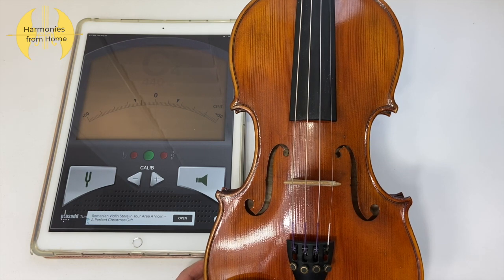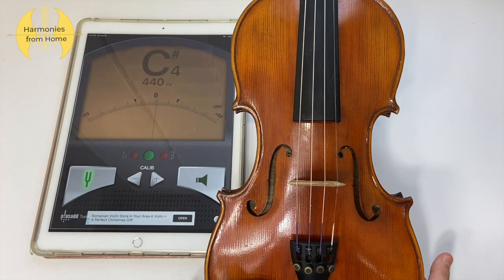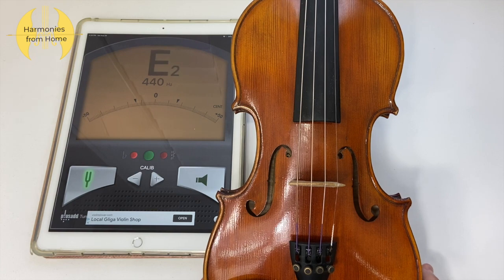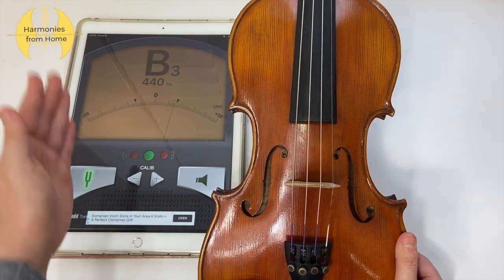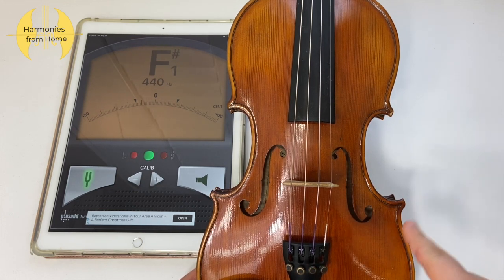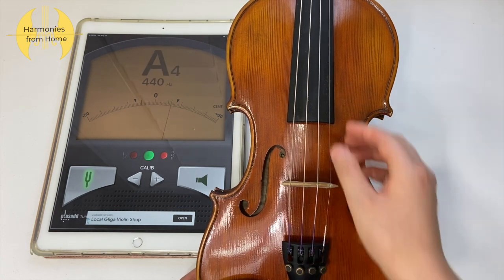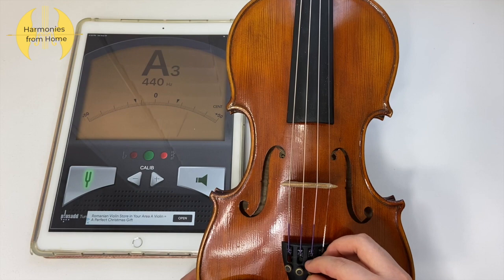Now I'll be showing you how to tune your instrument using the fine tuners and the tuning app. First, activate your tuning app by clicking on the button on the left. For violins and violas, it is best to start tuning by checking your A string first, so go ahead and pluck that. As you can see, the needle is pointing towards the right, which means my A string is on the sharp side, so I want to rotate my fine tuner in the counterclockwise direction to make it flatter. Continue to do so until the needle is pointing towards zero.